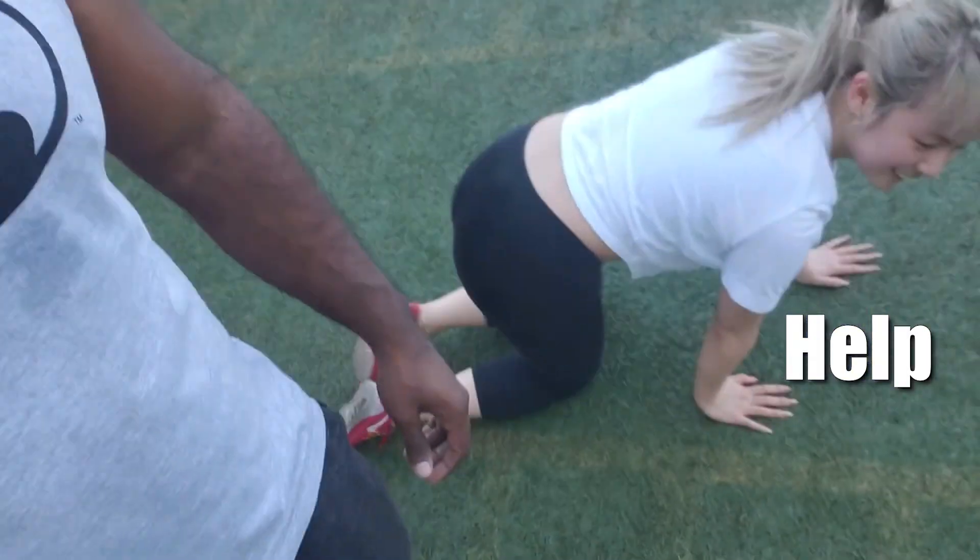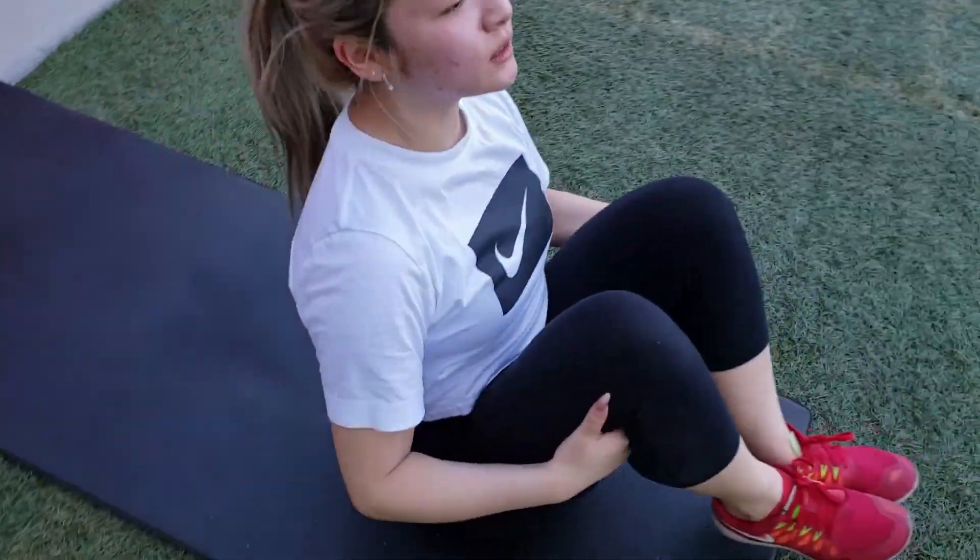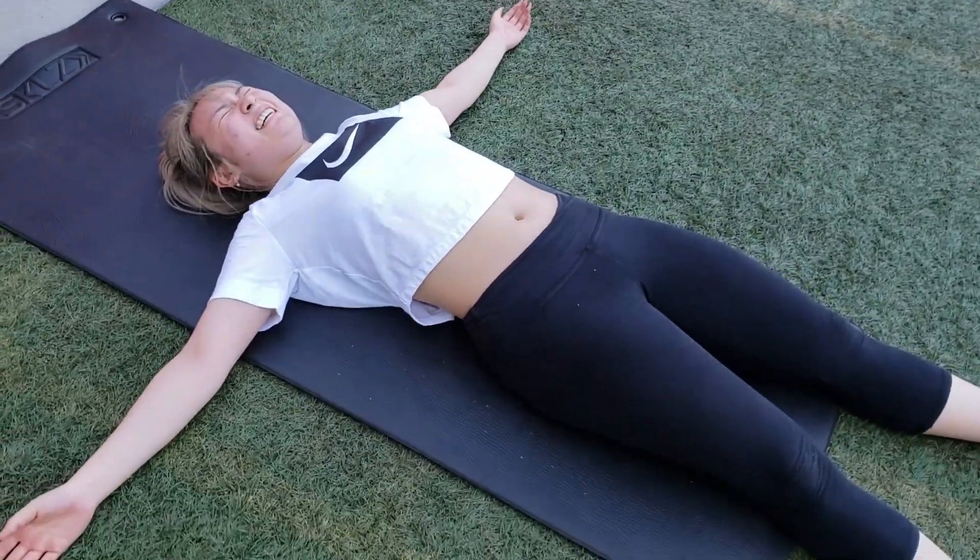Good job! There you go, let's go, we got this! Float like a butterfly and sting like gonorrhea — oh no!